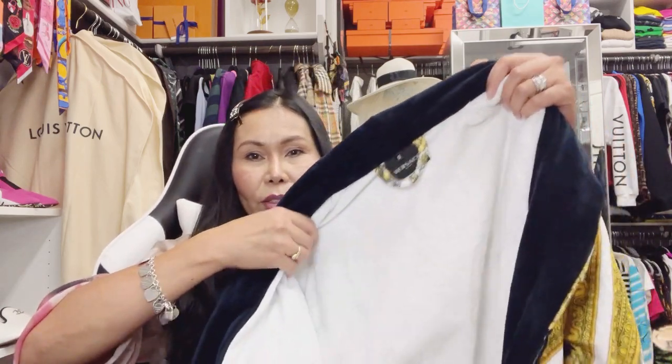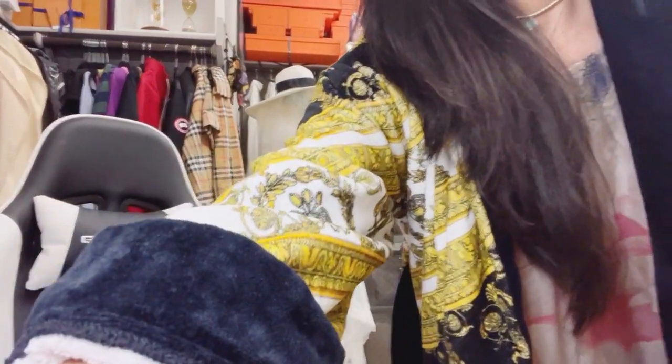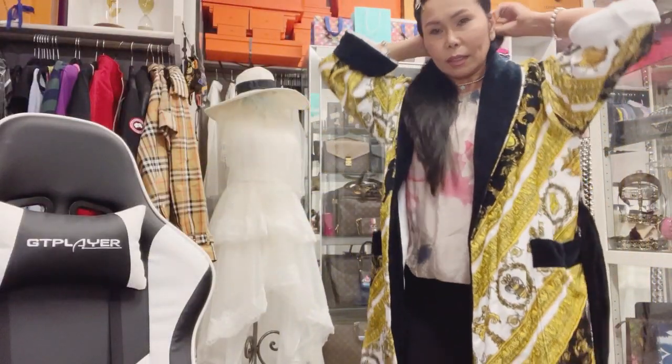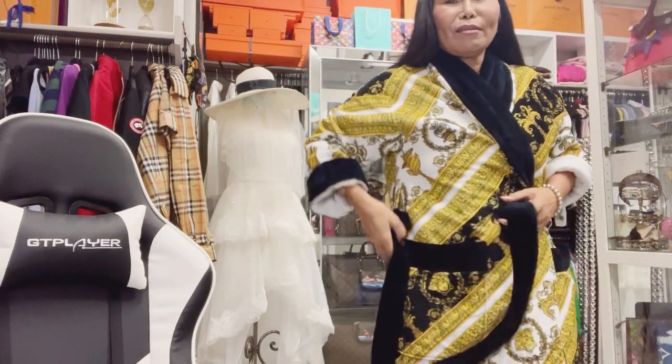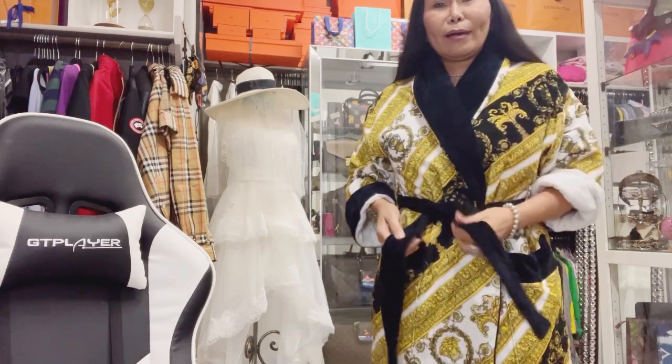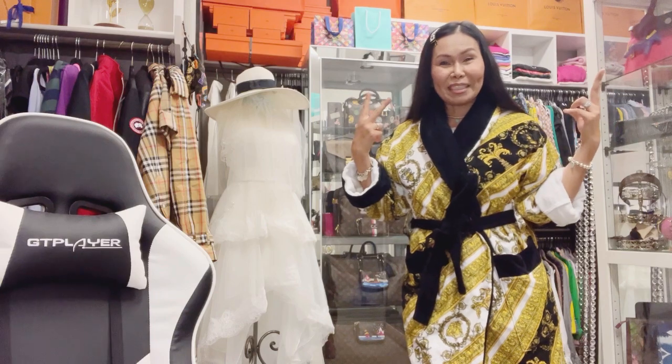So of course we bought it right away. Let me try it on again to show you. Give me a second. There — can you see the beauty of our bathrobe? Diba — so nice! I could even go out like this, right?